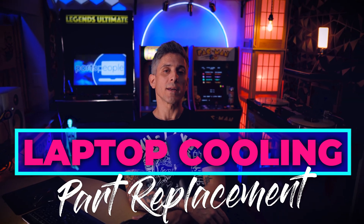What's up everybody? Is your cooling fan broken or making loud rattling noises? Well, I'm going to show you how to swap it out along with your heat sink right now.